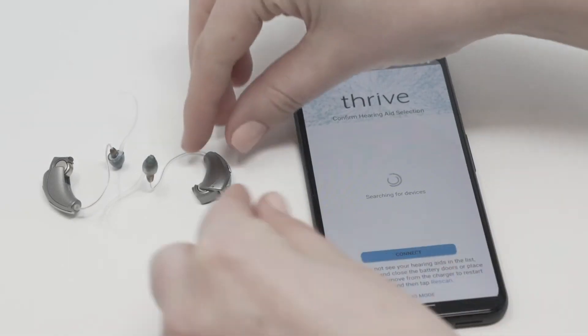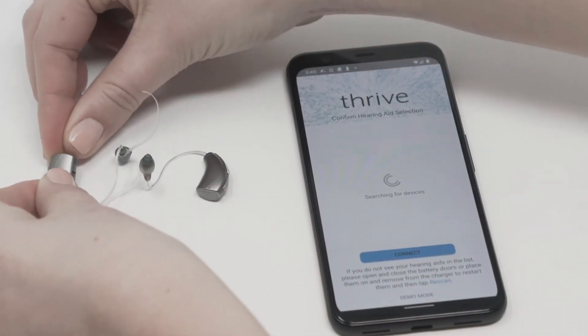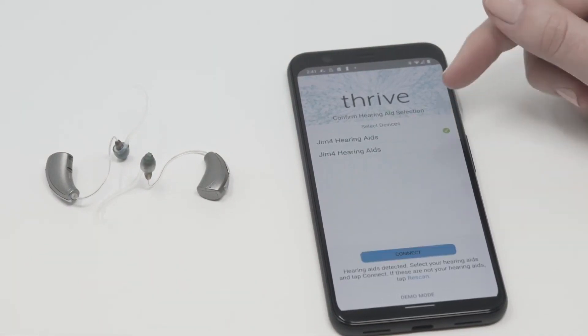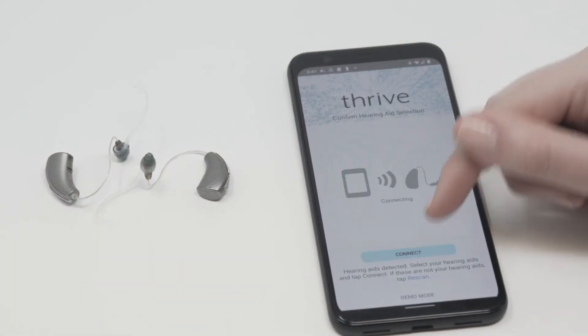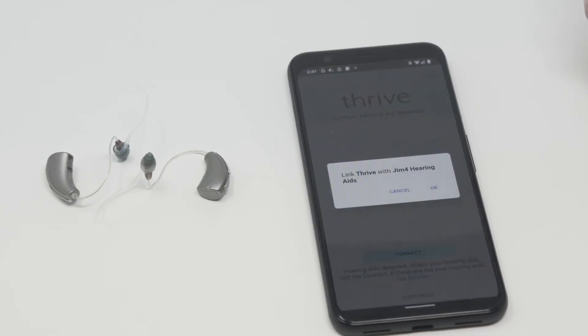When it comes to Android, you open up the Thrive app. Closing the battery doors will place the hearing aids in pairing mode, much like taking them off a charger. Once they display on the app, tick both of them and hit Connect. This should connect both hearing aids to the phone and the Thrive app, all within that app.